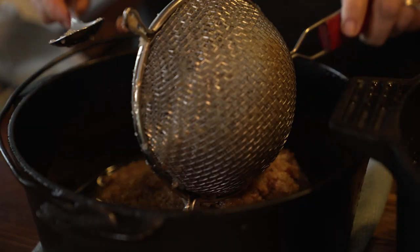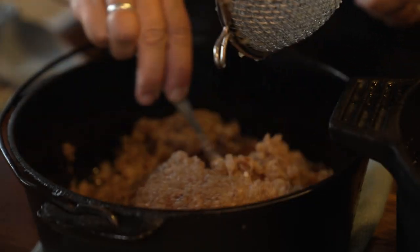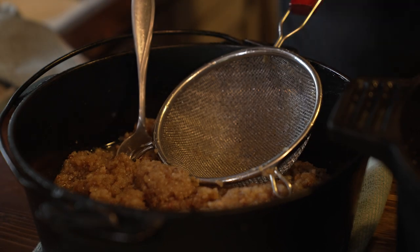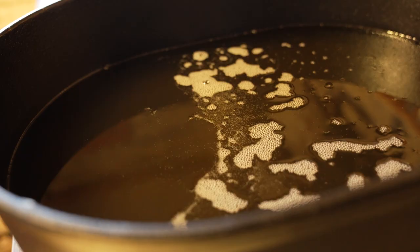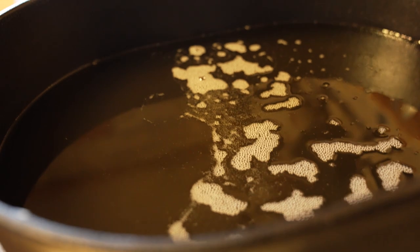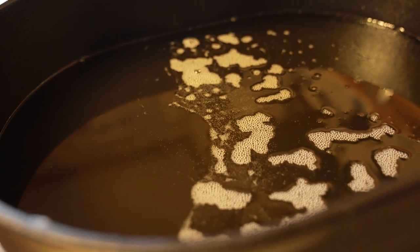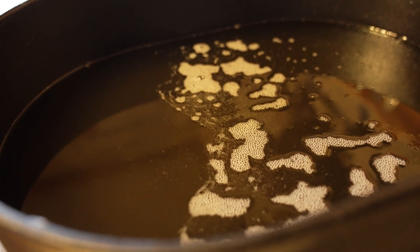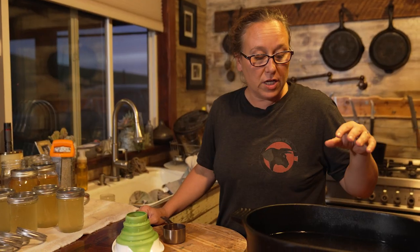These are the particles I'm taking out of the pan — I'll cook those at a really high temperature until they get crispy to make cracklings. You can see the bubbles here, which means there's still moisture in this, so we keep cooking it down until there are no bubbles at all and it's nice and smooth. Now it's all done — no bubbles — so this is ready to be put into jars.